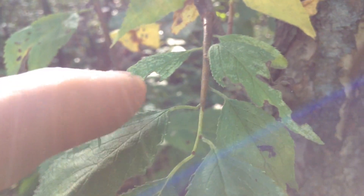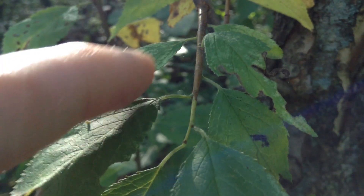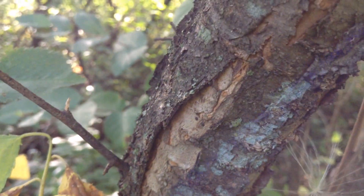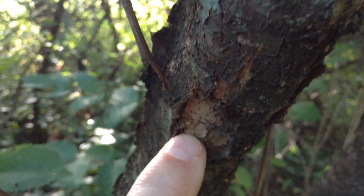The leaves will grow alternate on the stem — so you get one on the right, then one on the left, all the way down. The tree bark is fairly craggy; it can be darker on the outside and a little bit lighter when it splits open.